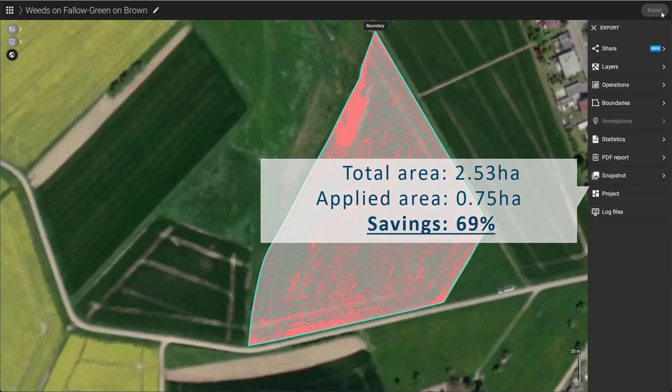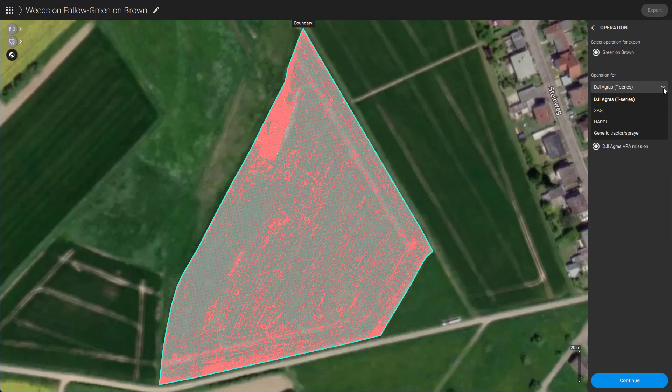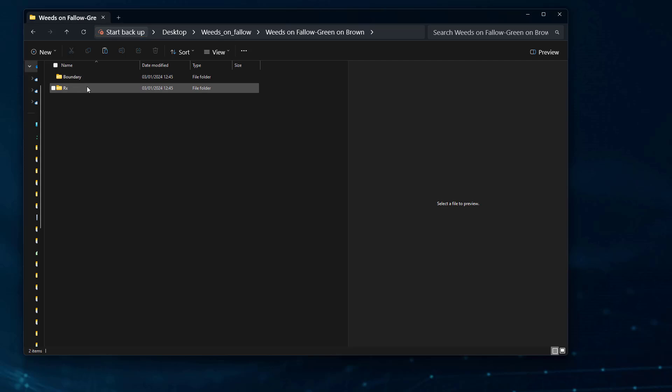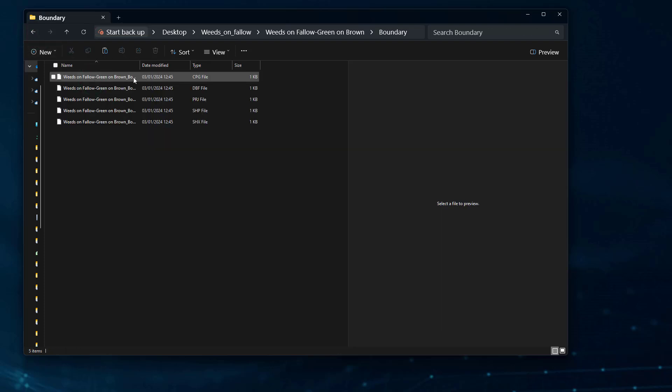We are now ready to export our green on brown spot spraying map in various formats. Shapefile or ISOXML are the preferred formats for field sprayers and tractors. This technique leverages high-resolution RGB sensors for efficient green on brown weed mapping, allowing you to save 60% and more on inputs. And that's it for today.